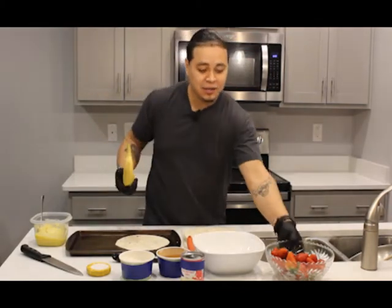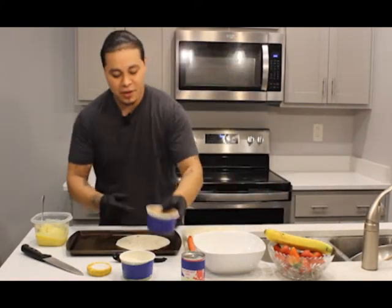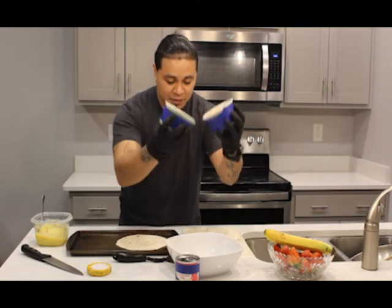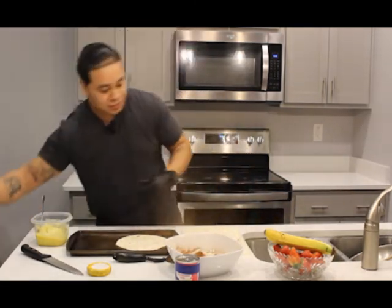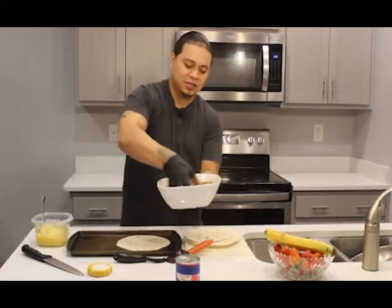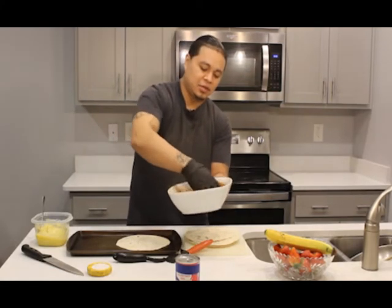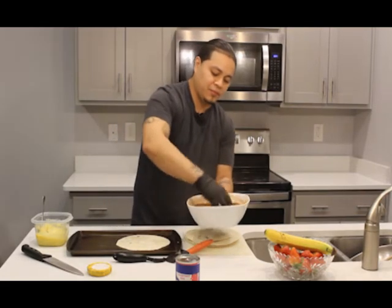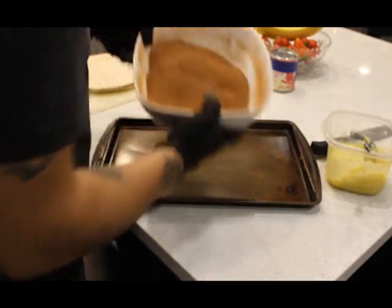First we have about two cups of sugar and two cups of cinnamon — we're going to put it in a bowl and give it a quick mix. Just even it out so we have a cinnamon sugar mixture ready. That's pretty much a churro mix.